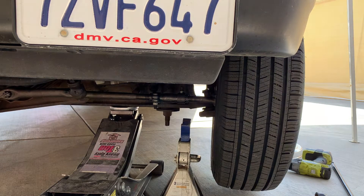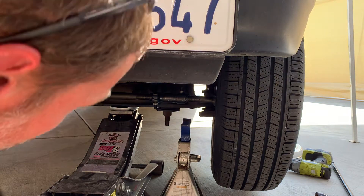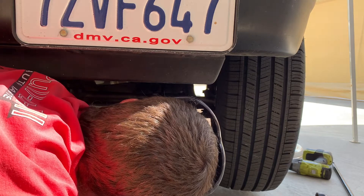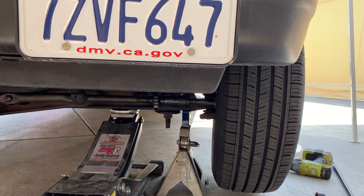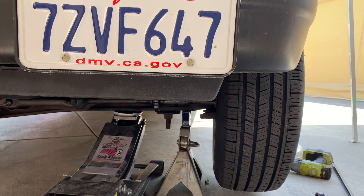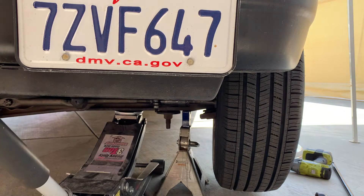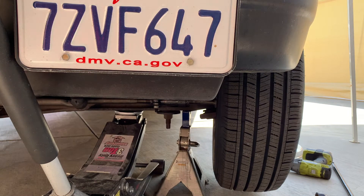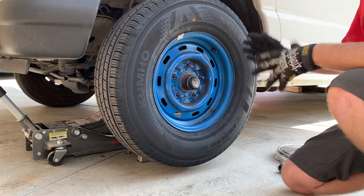I've now jacked the vehicle up. The suspension on this has a scissor arm type of deal going on, so we're literally lifting it up with the jack off the scissor arm. Then we're going to slide our jack stand in underneath and slowly lower the jack down onto the jack stand. We're going to support the vehicle on the jack stand, but I always leave the jack slightly against the surface as well, so you have two supporting members.